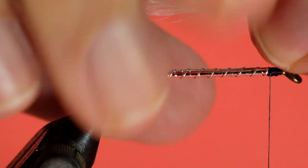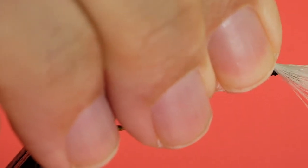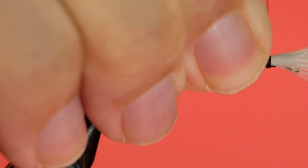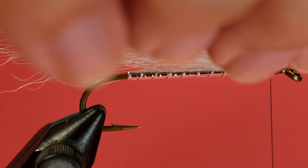I've picked out my calf tail — picked a nice straight bit. You've got two choices here: you can tie it just as is, or you can stack it. I prefer to tie it as is because it gives me a nice taper. As far as length is concerned, you want to be longer than the hook shank. This is a streamer pattern, so about a half inch longer than the streamer hook. Pinch loop to keep things on top, bind it down. There we go — now I'll trim that off.